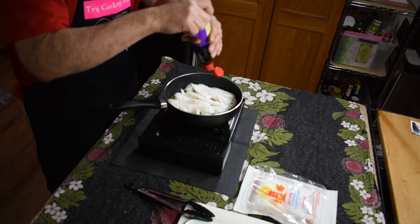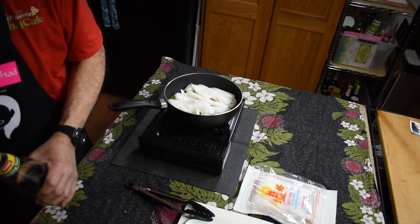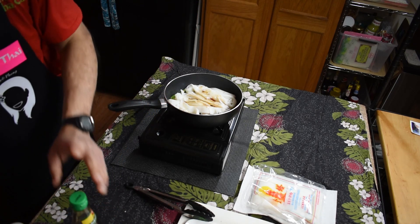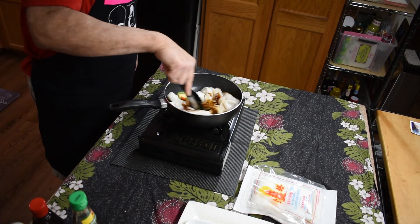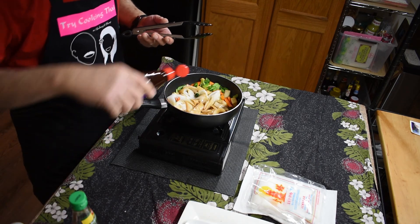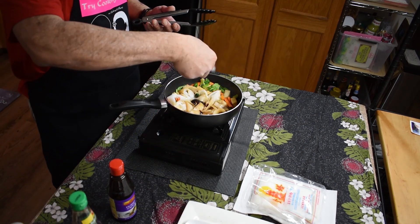Now I'm going to add a little bit of hoisin here, just a little bit. But first I'm going to add the soy — just go with five — and then a little bit of dark soy. Then the hoisin, just like that. And this is just plain sugar, just a little bit.